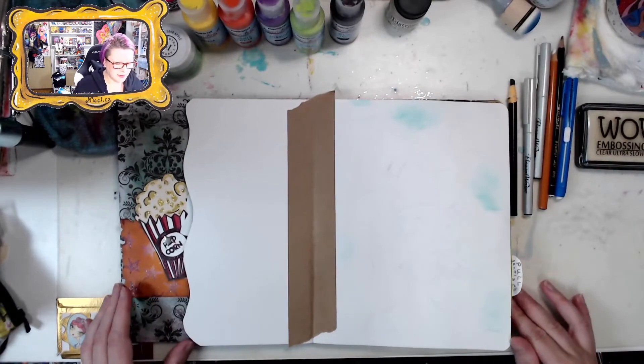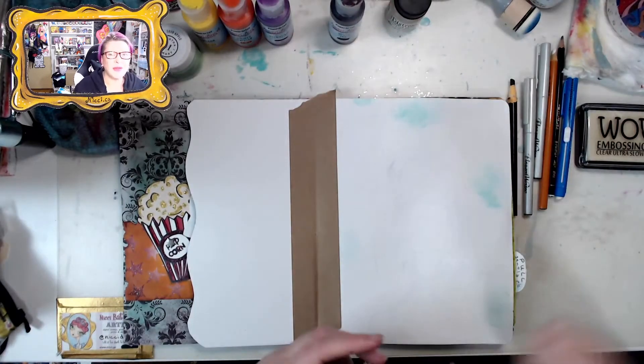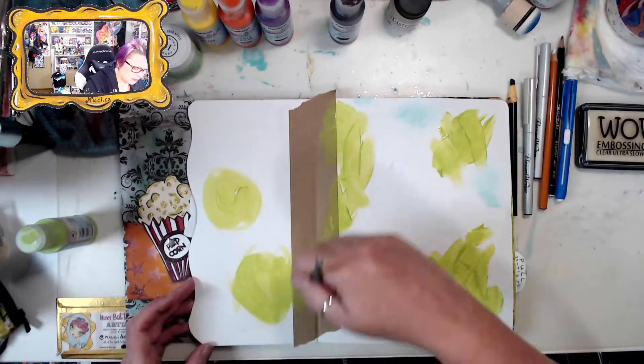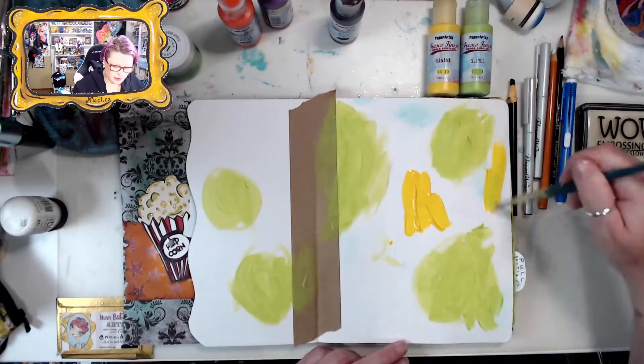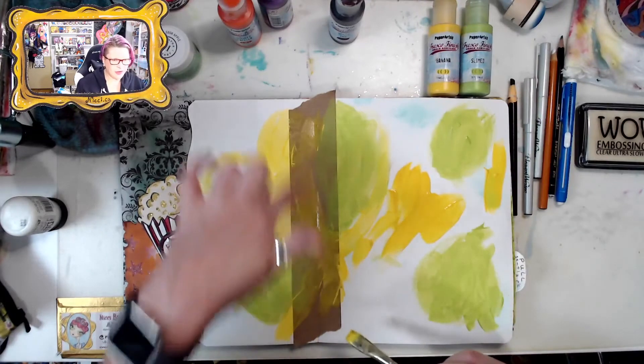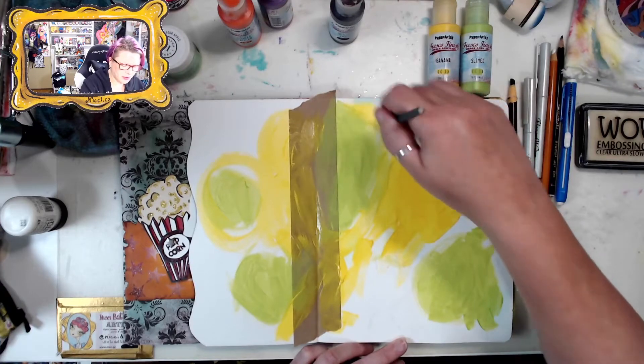Let's start with a few colors. I'm just going to be random and feel my way through it. If you don't want a strip like this showing, you can always just go over the top.